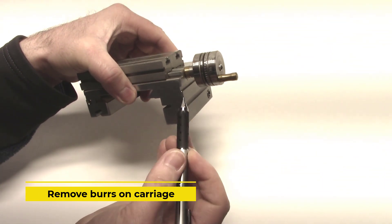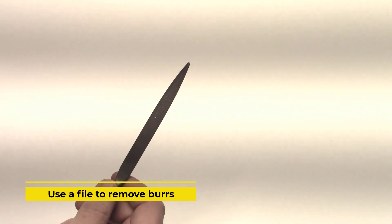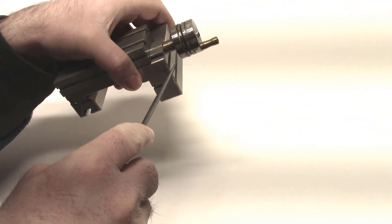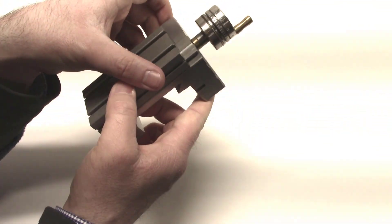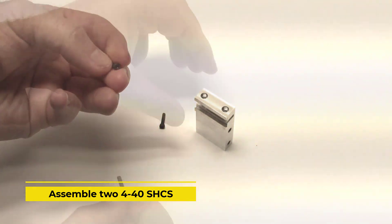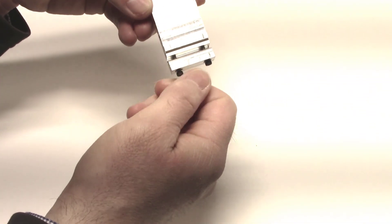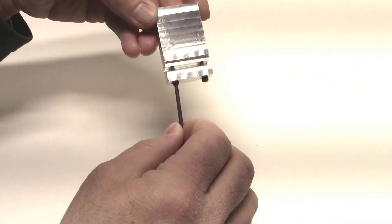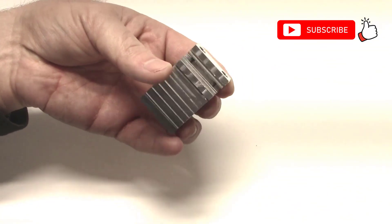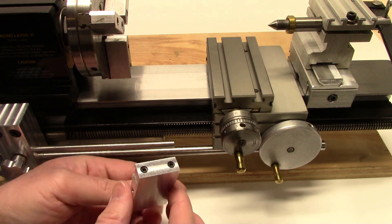Here we'll need to remove the burrs on the carriage with a file. We will assemble our clamp with two 4-40 socket head cap screws, then finish by assembling the clamp on the lathe carriage.